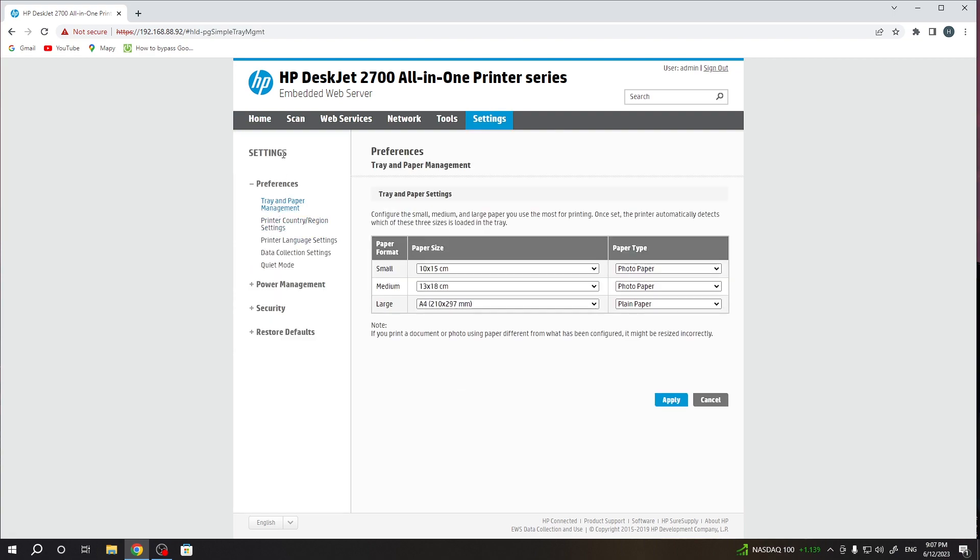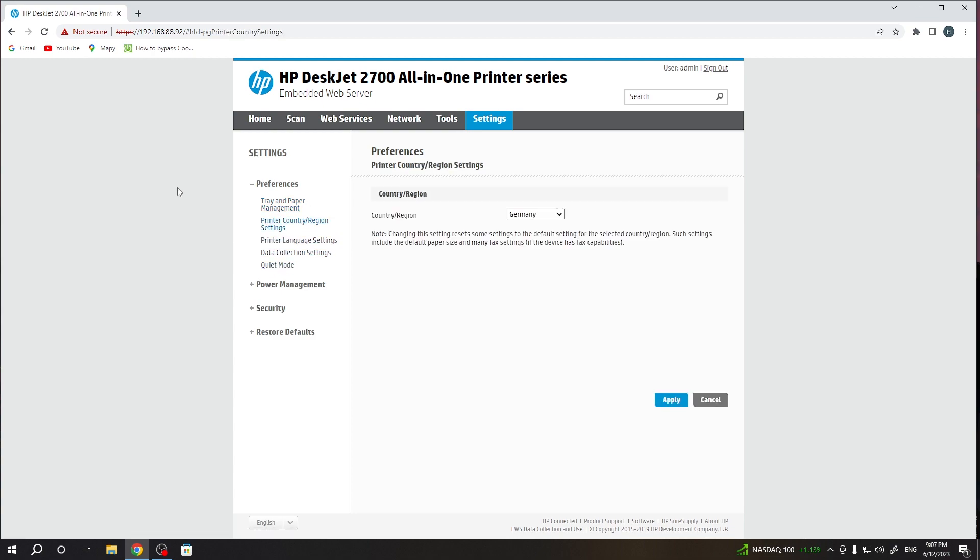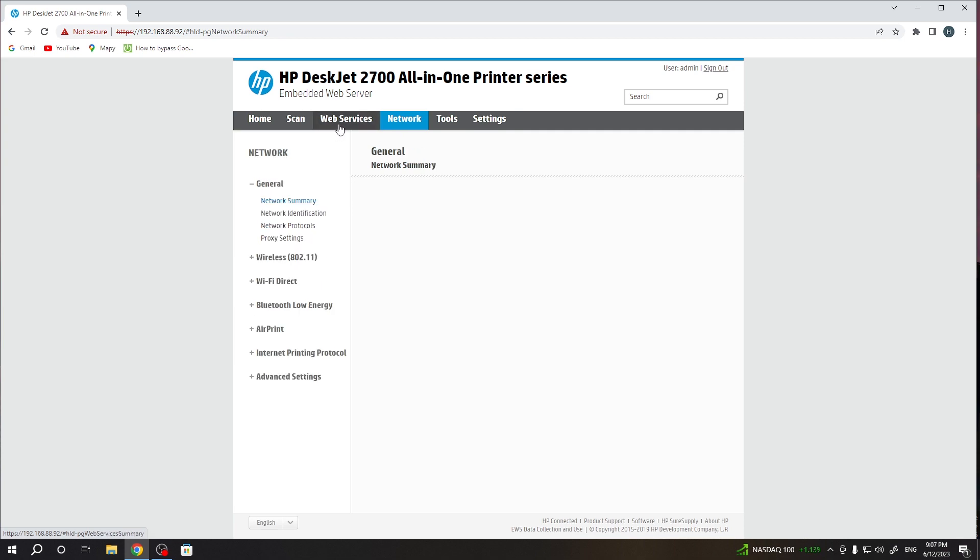You need to open Settings. Here you will see the language settings, and above it you will see country and region settings. Select the country you want to use, for example Belgium, and click Apply. As you can see, the country of my device is now Belgium and I have this information everywhere.